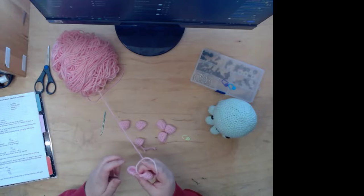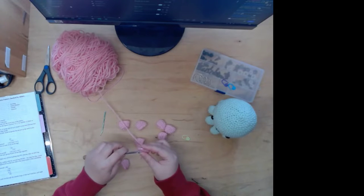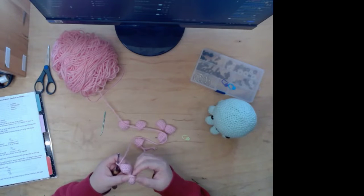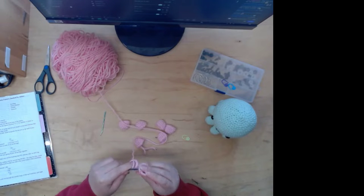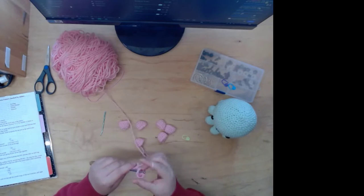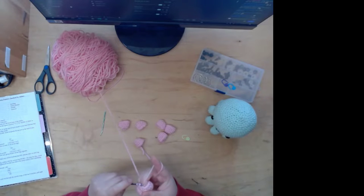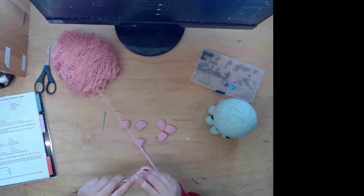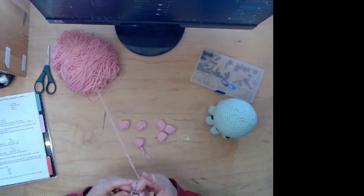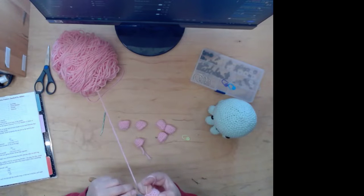That was a bad spot to attach it. I'm gonna attach it one stitch behind, I think. One leg attached — next one.